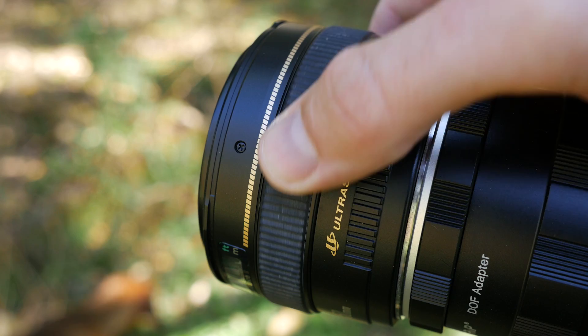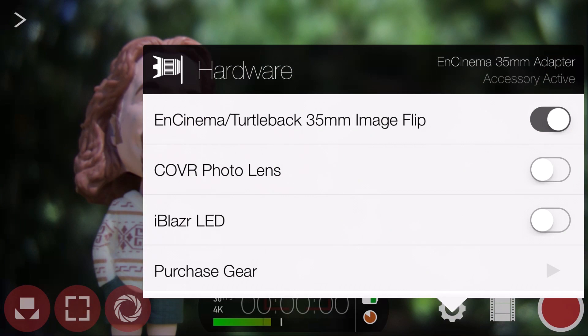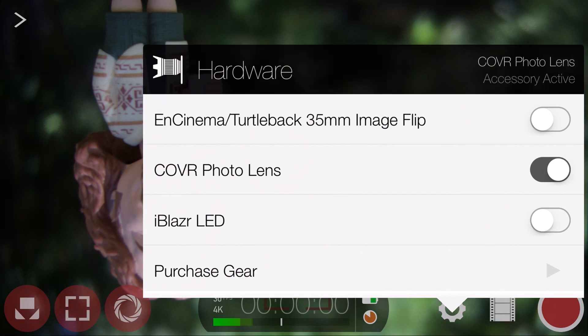Lastly, under the hardware settings menu, you have the ability to enable support for the cover photo lens case, which uses a mirror to allow you to discreetly shoot video with your device's camera pointing towards the ground.